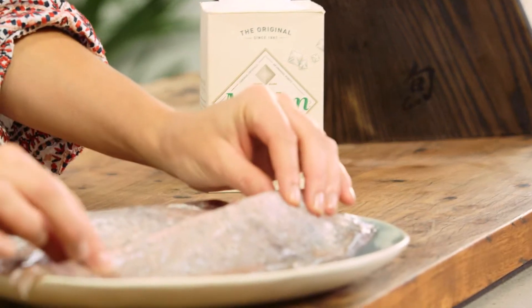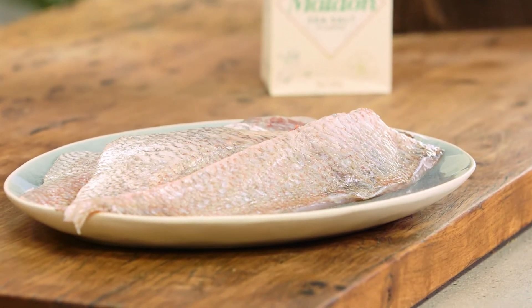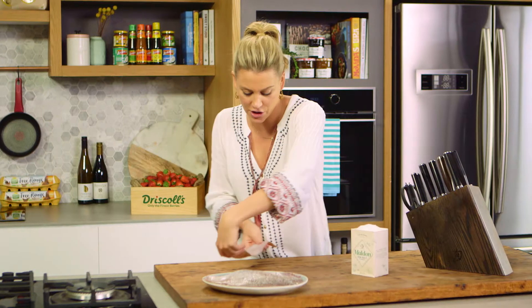Now even though fish with the skin on tastes delicious, particularly when it's super crispy in the frying pan, some recipes call for fillets of fish without the skin. Here's a fantastic tip — a knife skill to show you how to fillet your own fish.